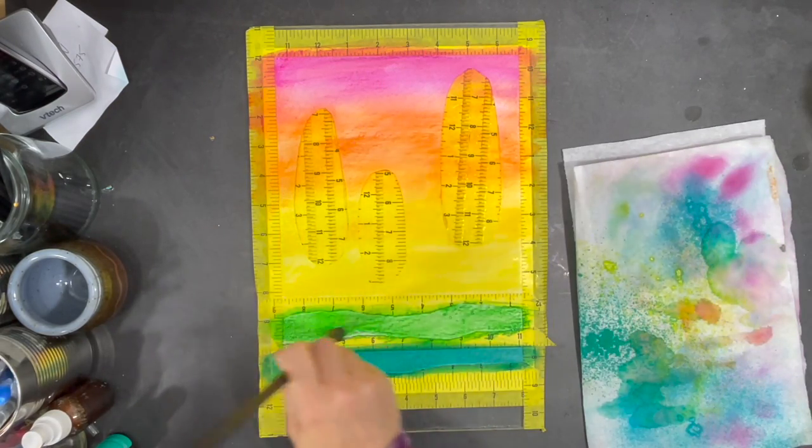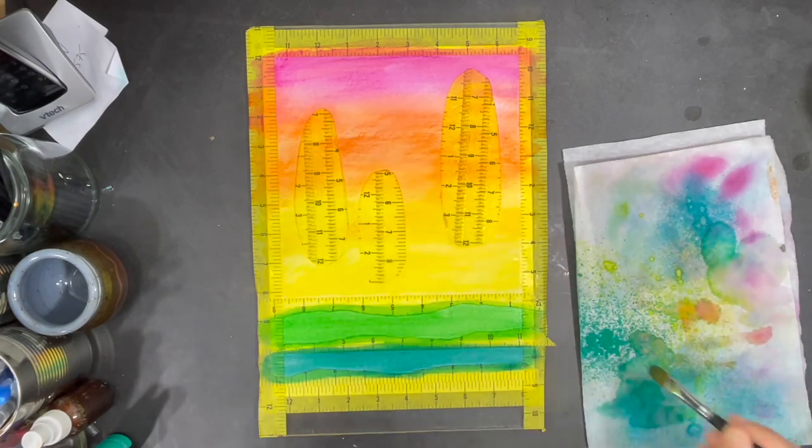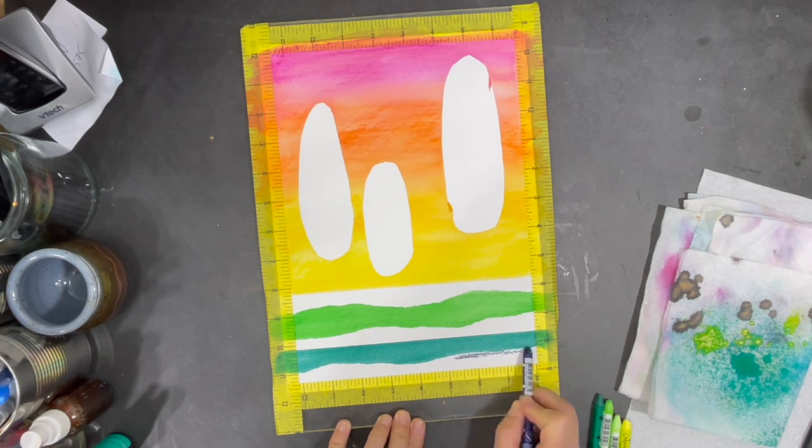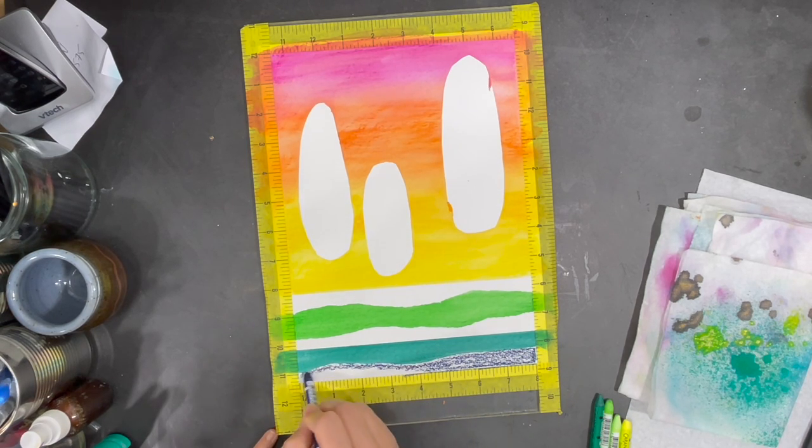Once this part of the process is done I let the paint dry and then remove the tape from my landscape. Now I'm going to start using water-soluble crayons to add some color to the parts of the landscape that were covered by the tape.